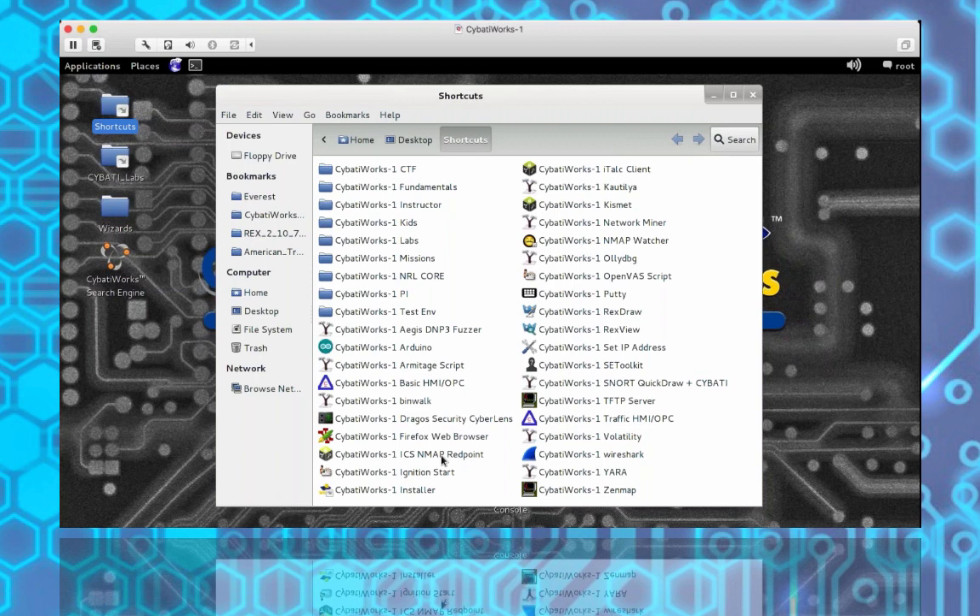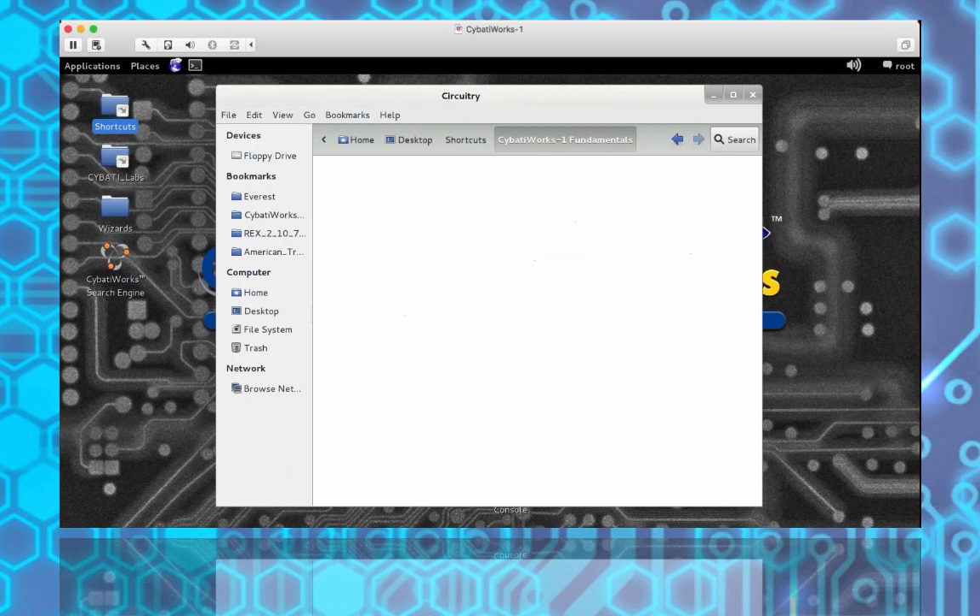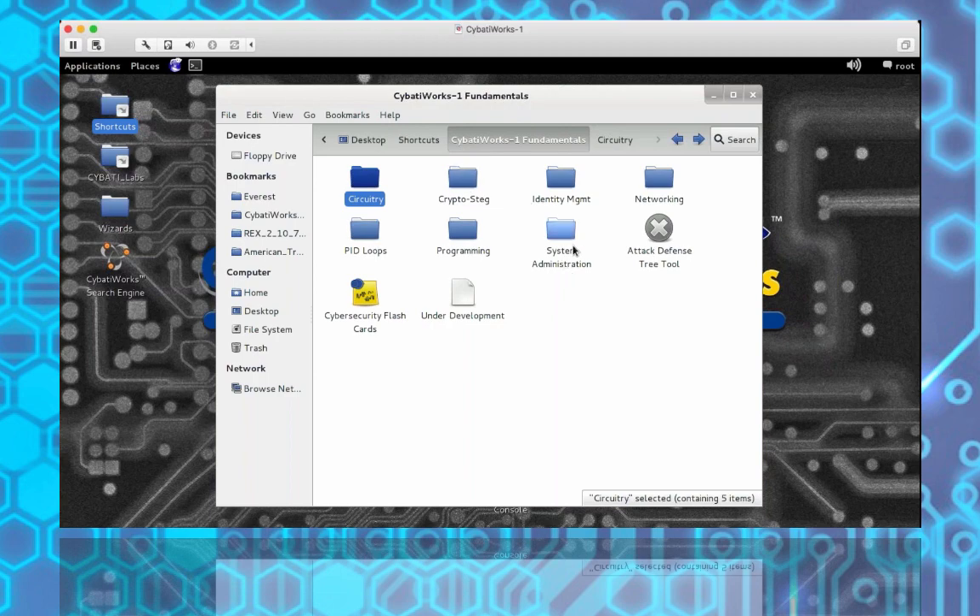In the mapping section, we constantly warn about active analysis of environments - be very cautious and generally only test authorized systems. The Redpoint scripts have unique behaviors we discuss in the labs; they were created by Digital Bond and emulate engineering workstations. There are also many additional folders with great tools discussed throughout the laboratories. In the Fundamentals folder there are cybersecurity flashcards to help with training on certain topics or keywords.